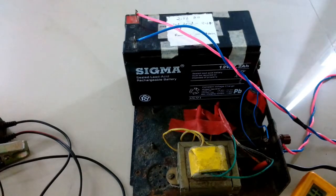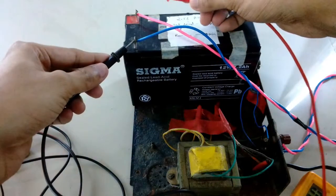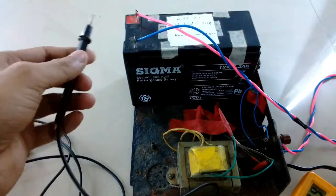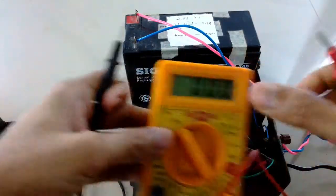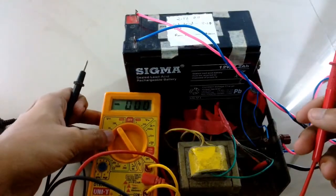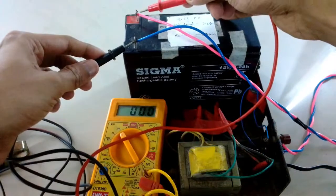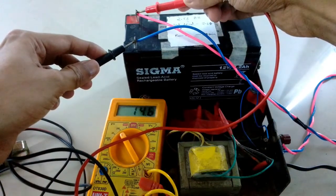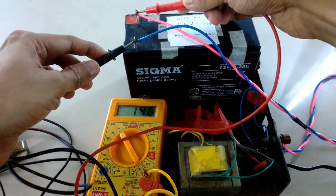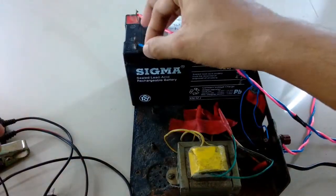Now I'm going to take a voltage reading from the battery terminals. I have already charged up the battery before making this video. The rated float voltage of this battery is 14.2 volts, and now the voltage is 14.6 — so it's overcharging. I will remove the charger.